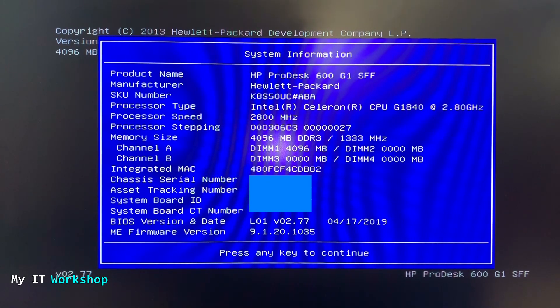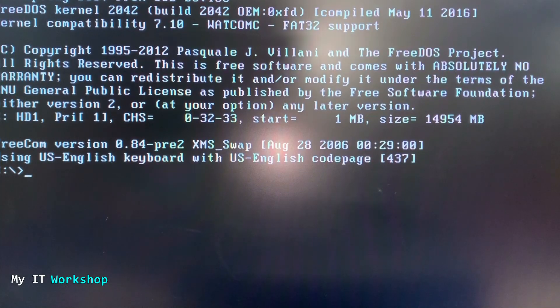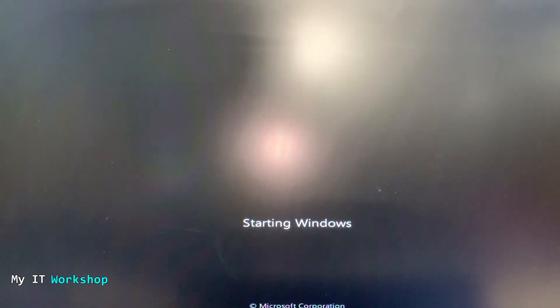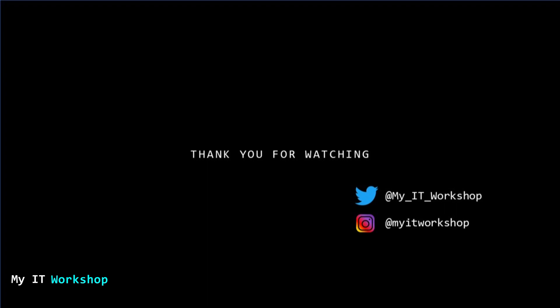Press Escape and continue startup. Note: I forgot to remove the USB, so it tried booting from it again. I shut down, removed the USB, and powered back on — Windows 7 boots normally. If it were Linux, you'd see the Linux logo instead. That's all for this video on upgrading the BIOS for an HP ProDesk 600. If you liked it, please leave a like and subscribe, and drop any questions in the comments below.